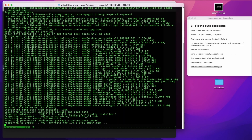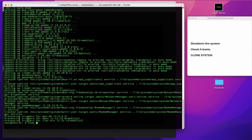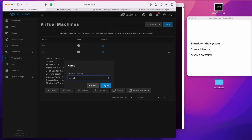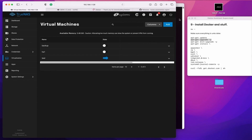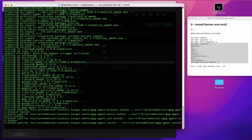Shut down the system and check it boots without any intervention from you. At this point, I would recommend to clone the system — not for any other reason than you've now got a nice fresh install of Debian that boots without any issues before you start messing about with it, and it's handy if you want to do something else in the future.